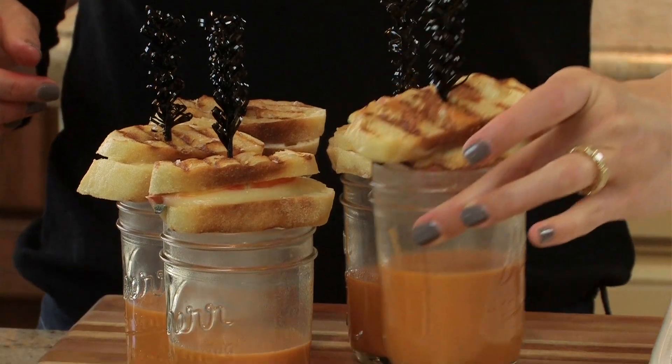Hi, I'm Jessie Jane with LilyShop and today we are making a Halloween appetizer with sage and fontina cheese grilled cheese sandwiches and mini blood shots. So let's get started.